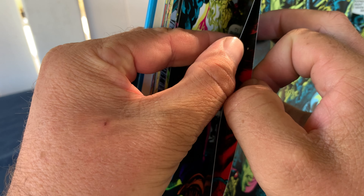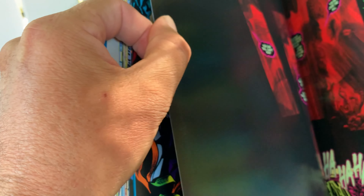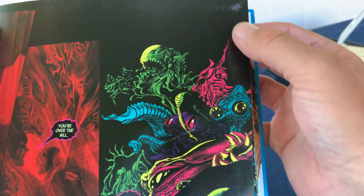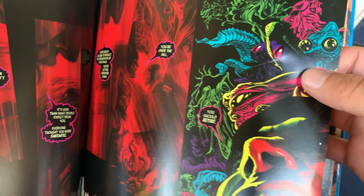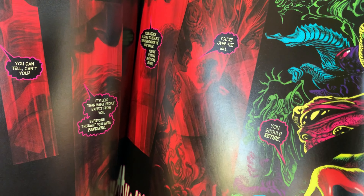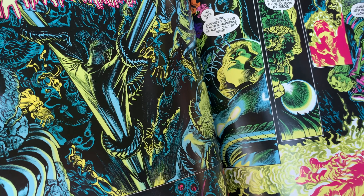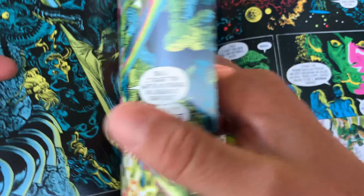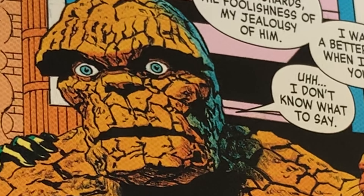Look at this — all these pages are sticking together. That's kind of bullcrap. See that? These were stuck like that. That's not cool. And there's a big indentation on this page right here. Come on, Marvel. Whatever. It is what it is. This is literally my face when the pages were all stuck together.